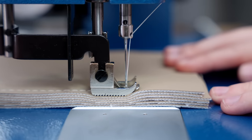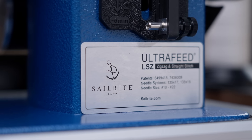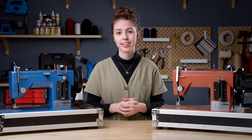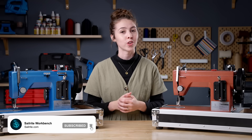The best portable heavy-duty sewing machine on the market is backed by a company that knows what it's doing. Interested? Check out our description to learn more and get your own Ultra Feed. If you want to see more Sailrite exclusive products, make sure to subscribe to our channel so you'll never miss out.